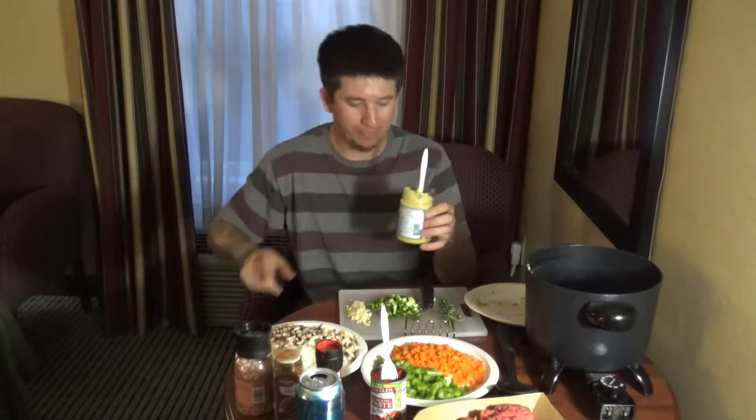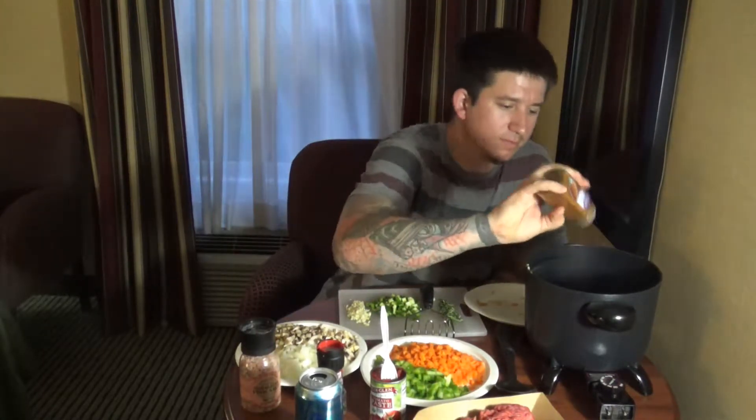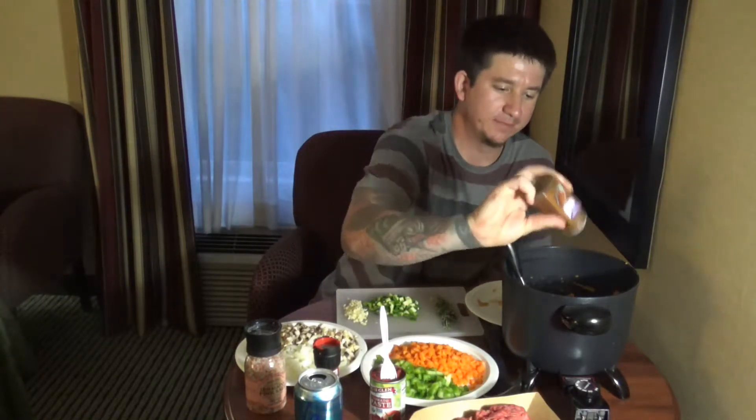Ghee is just clarified butter, if you don't know what it is. It's pretty good — I love butter. I'm going to add a little bit of pink Himalayan salt and some chili powder. I picked up this $2 potato smasher from the store today. I tasted it and I think it needs a little more chili powder, so I'm going to add some. Now I'll put the potatoes off to the side.